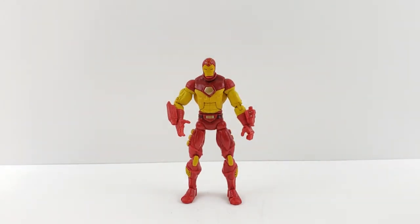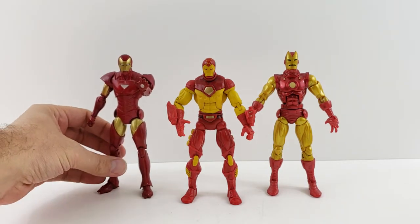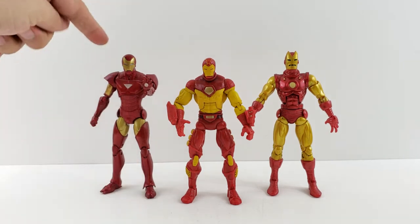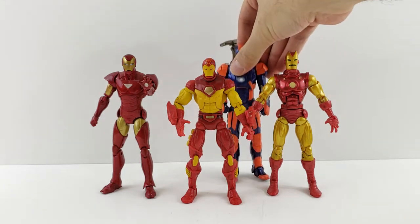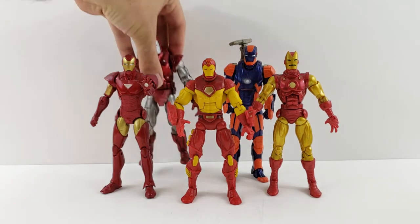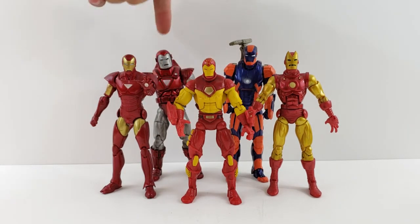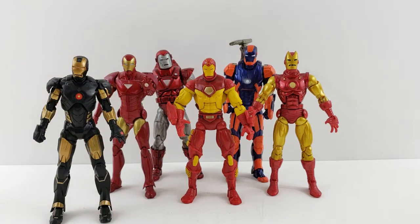Here he is next to a classic Iron Man from the Iron Monger wave — I thought that was a neat comparison, very similar colors. And here he is next to the Extremis Iron Man, which I think is still very cool — still one of my favorite Iron Mans. Here he is next to the Disco Iron Man, and here's the Silver Centurion Iron Man from Toy Biz — another one I wouldn't mind seeing redone. And here's the Marvel Now Iron Man from the first Thanos wave.